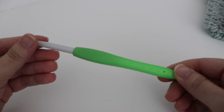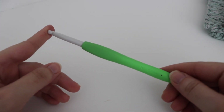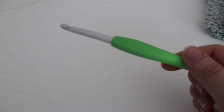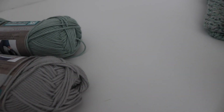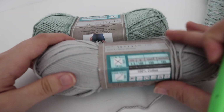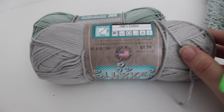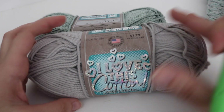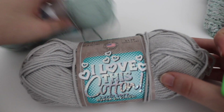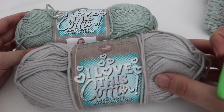So for today you're going to need a size K 6.5mm crochet hook. I'm using my favorite Clover Amour hooks. And you're going to need two skeins of yarn. You can use two skeins of the same color or you can use one skein of each color. But you're going to be making this hot pad extra thick so you're going to need two skeins and you're going to hold them together.